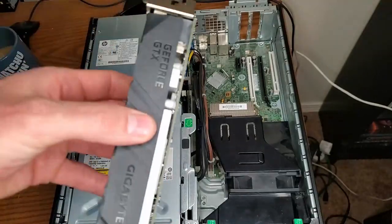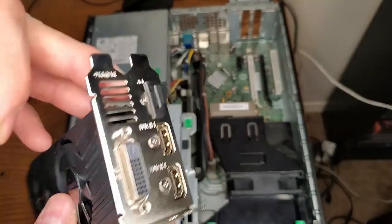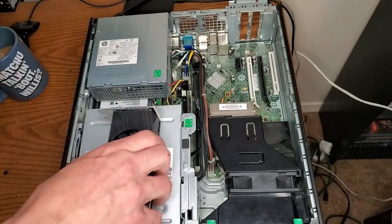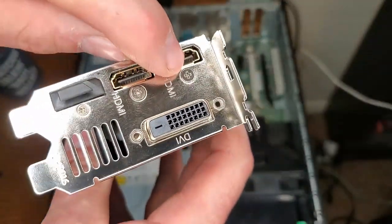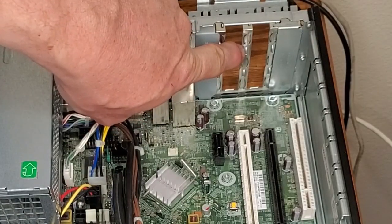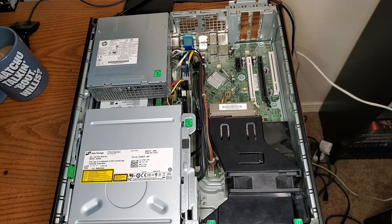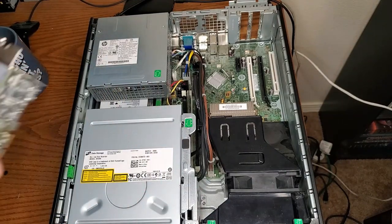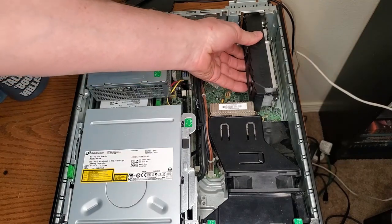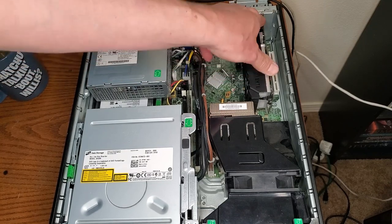Now it's going to be nice and secure. To keep it sturdy in there when I didn't have this bracket, I just put a small screw right here and then the rest of that screw against one of these dividers on the PCI bracket so it couldn't move around too much. But this is definitely a better idea than going sans bracket. So we'll slap that back in there. Beautiful.